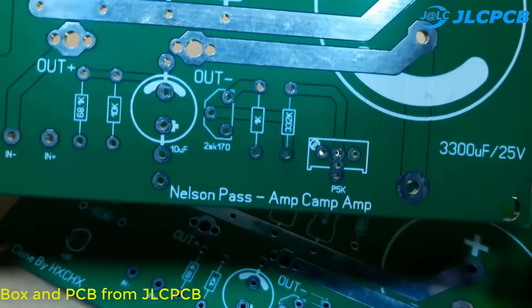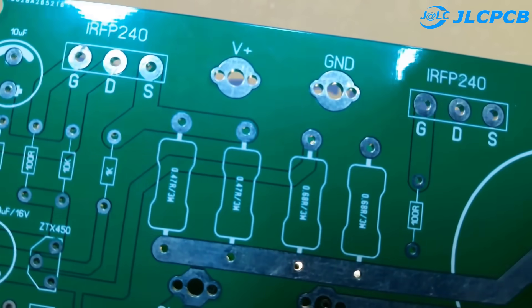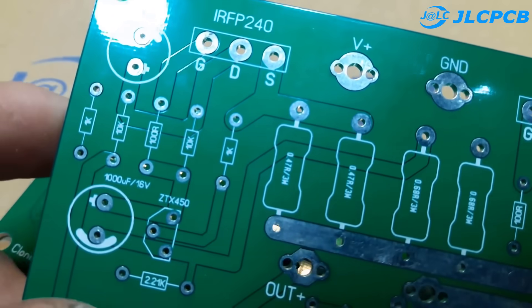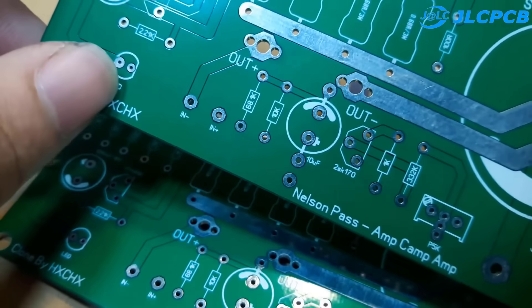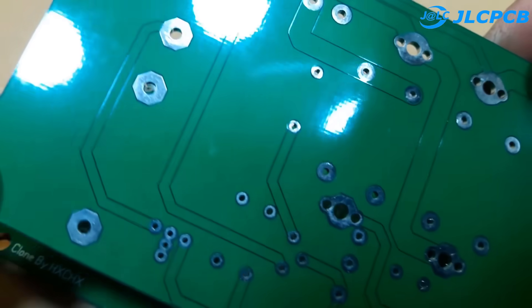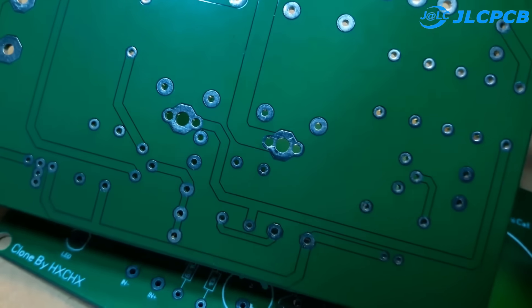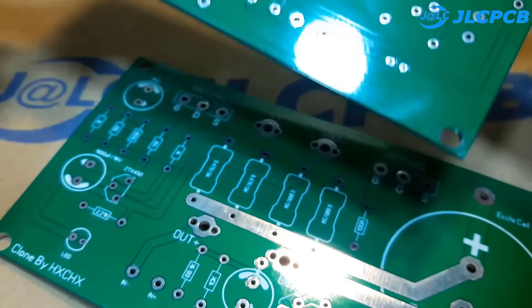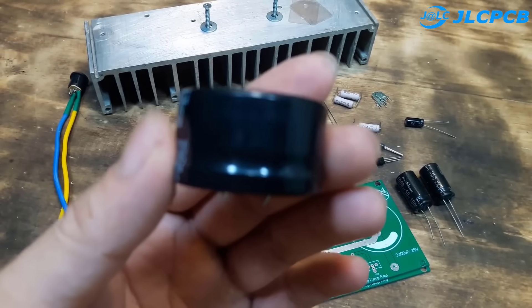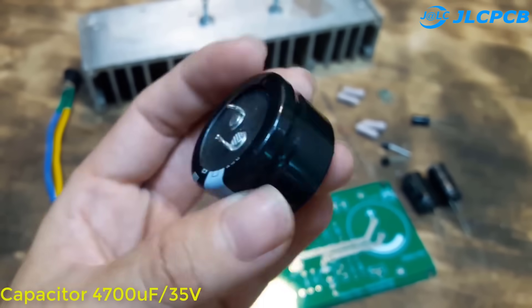There is one difference between the printed circuit in my hand and the printed circuit I share with you. They have the same principal diagram but the arrangement of components is different. These are the components used for the circuit. For the best sound quality, use high quality components like me.